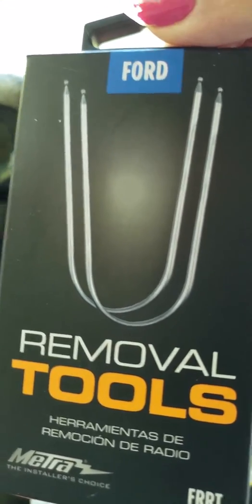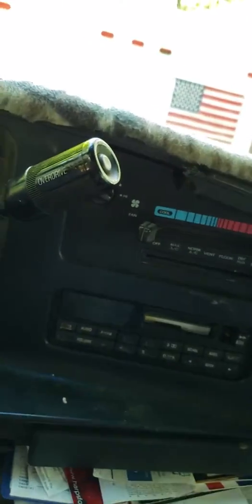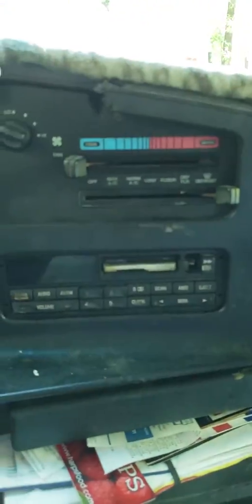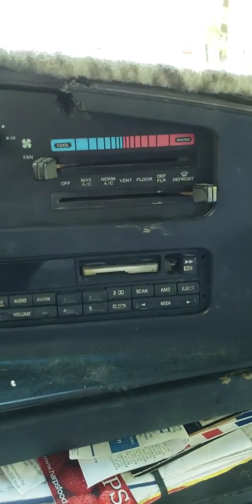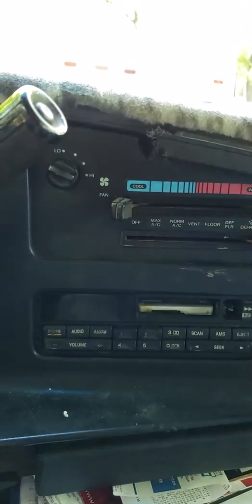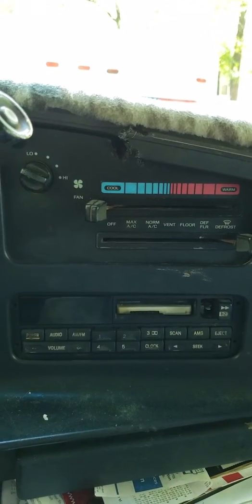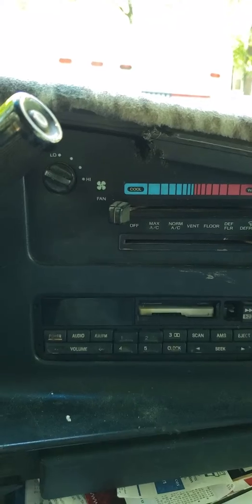I'm going to get them out of the package in just a second. I'm not sure how to keep the phone videoing because my clip thing goes on the back and covers up the camera. I don't have any other way of attaching my phone — I need to get some donations on my PayPal so I can get a few things like a phone holder.